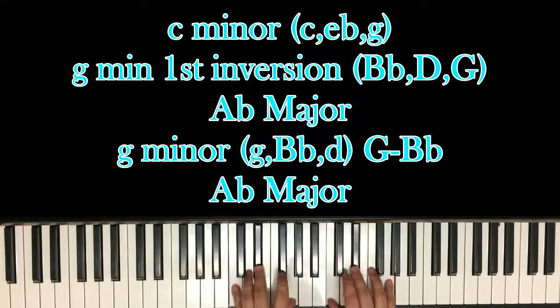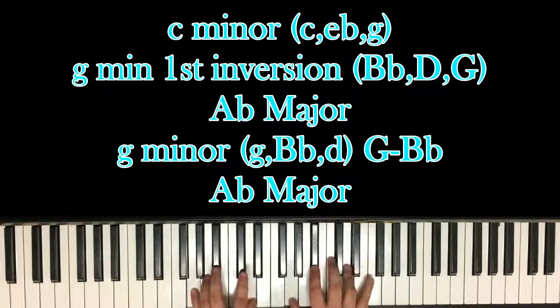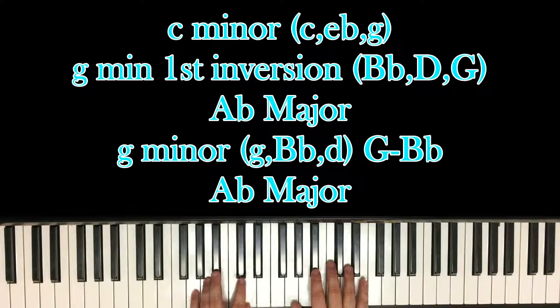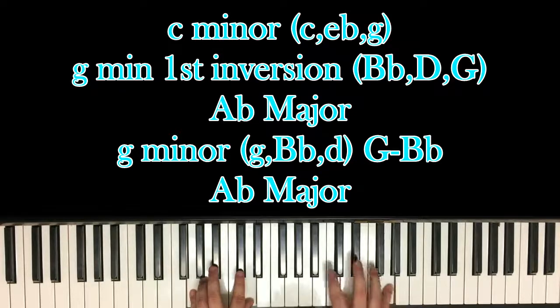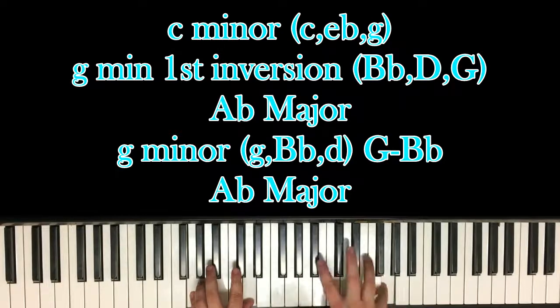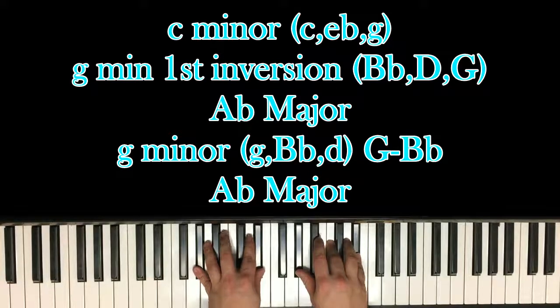So you have C minor, G first inversion, A-flat major — 1, 2, 3, 4, 1 and 2 and 3. You end on the A-flat, then beats 3 and 4 go to an actual G minor chord — 1 and 2 and. You're playing G minor, which is G, B-flat and D. And all you're doing on beats 1 and 2 is hitting the G and B-flat, which is already part of the G minor chord. Then back to A-flat major chord, and then E-flat major.